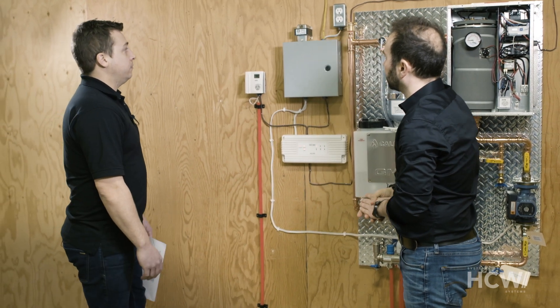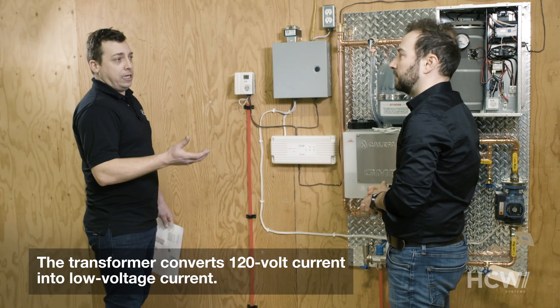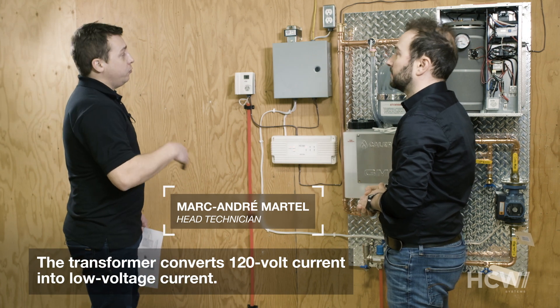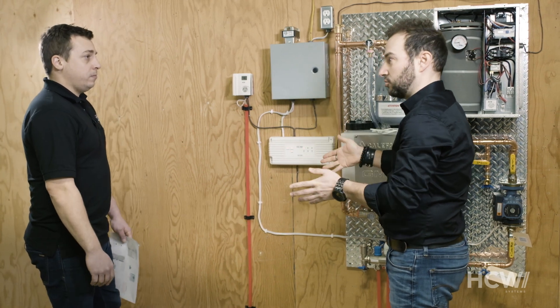To begin with, there's a transformer here. The transformer is basically used to convert a 120-volt current to a 24-volt current. Your electrical contractor will run a high-voltage wire and connect it to the transformer, because the system uses low-voltage components.